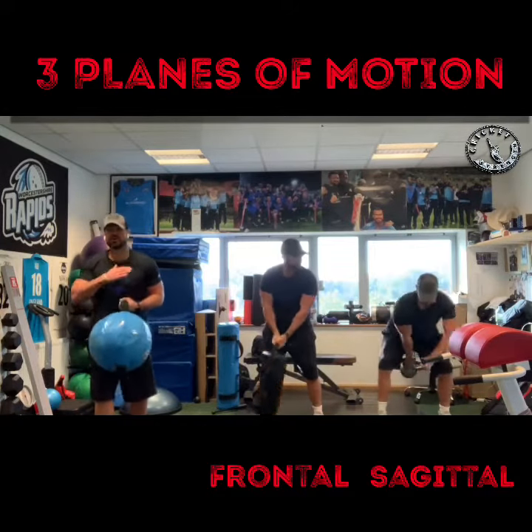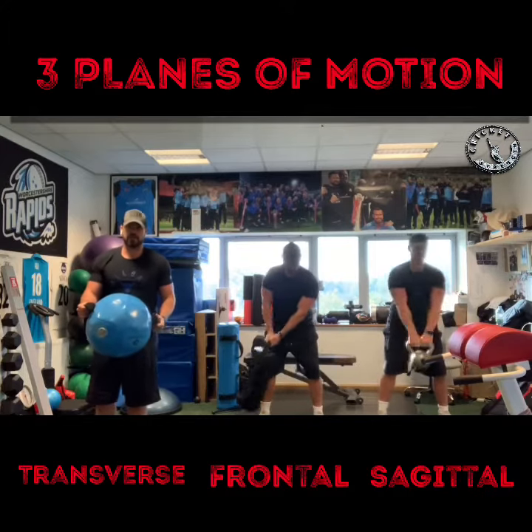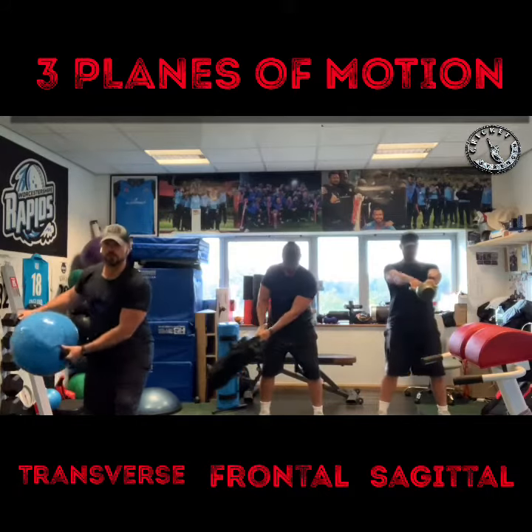Last one — working the transverse. With the aqua bag, or you can just use a power bag, kettlebell, or dumbbell. We're just going to get some cross chain chops.